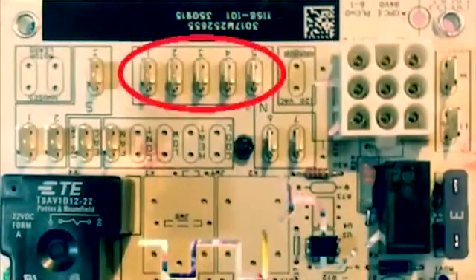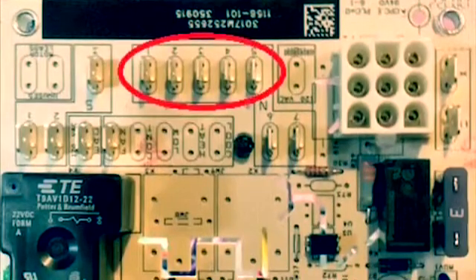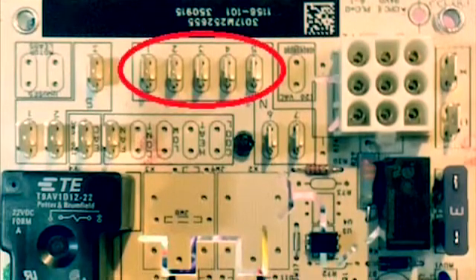Wire the common lead of the replacement PSC motor to the neutral terminal on the fan control board. Connect the high speed replacement PSC motor lead to the EAC terminal on the fan control board. The EAC contact is energized with 115VAC anytime the control board is calling for fan operation, whether in heating or cooling mode.